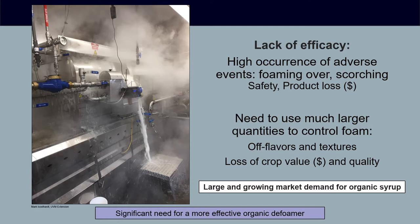All of this is happening in the context of a fairly large and still growing market demand for organic syrup. To meet that market demand with high-quality syrup without off flavors, it's really clear there is a big need for a more effective organic defoamer than the current culinary oils we are using.